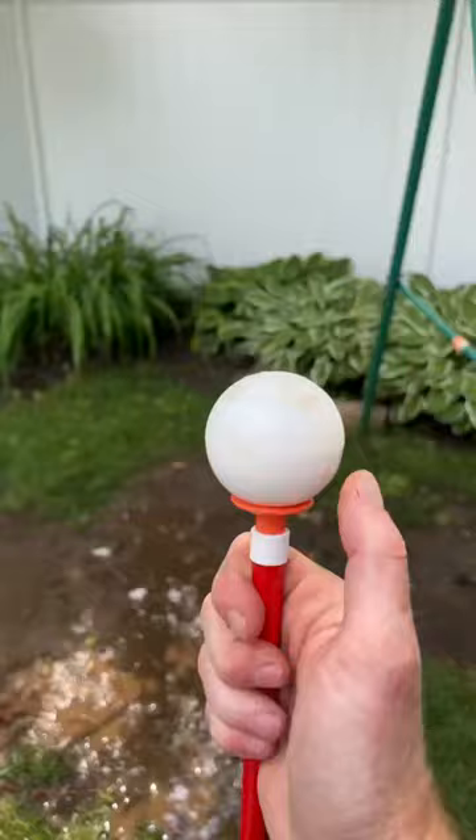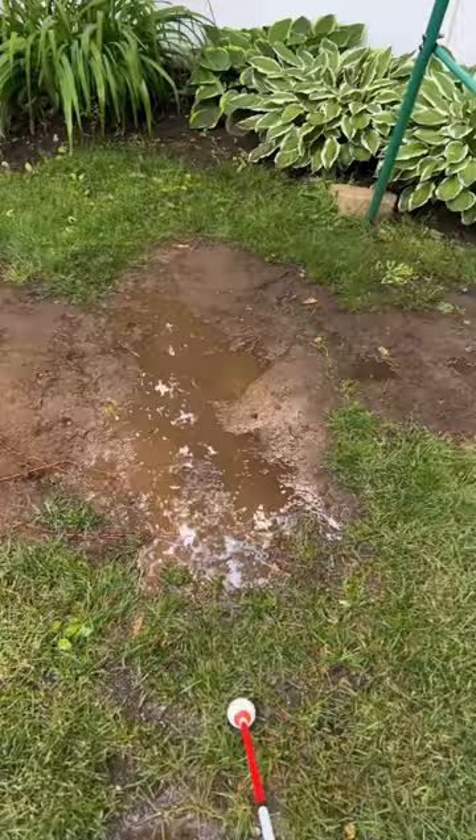Next here we have the roller ball cane tip. This one also rolls left and right, and the ball shape is great at going over rough terrain like this mud.